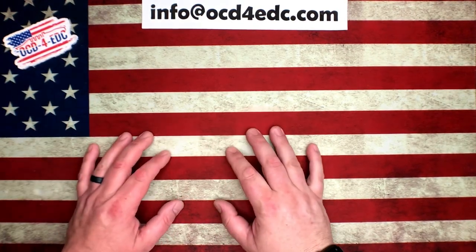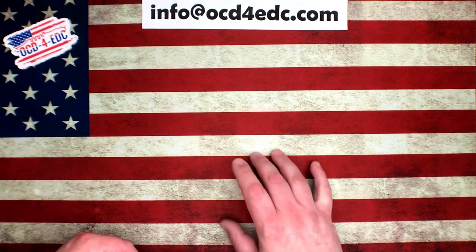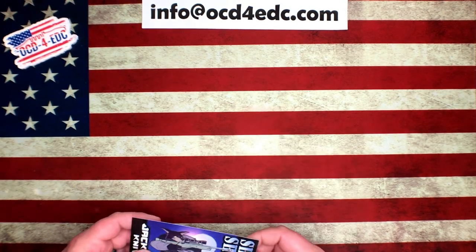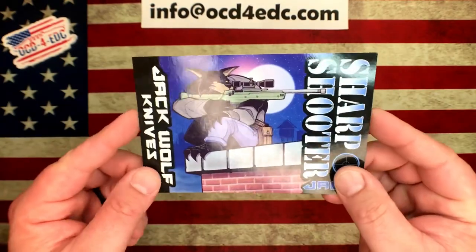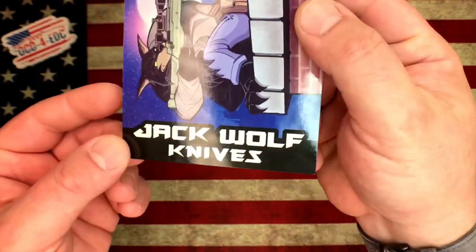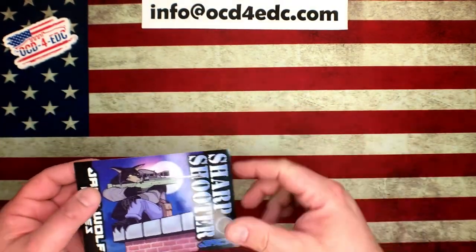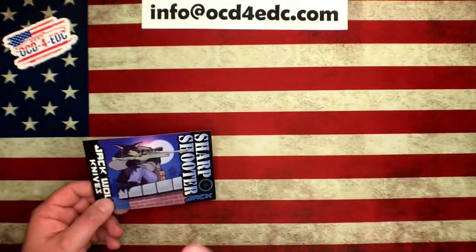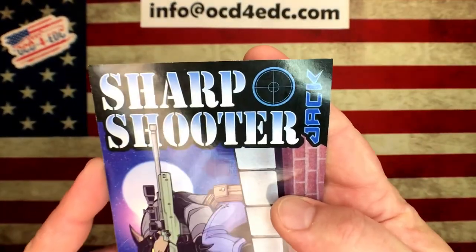What's going on YouTube, OCD4EDC here. The time has finally come — I am super pumped for this. Jack Wolf Knives are here. If you guys have been living under a rock and haven't heard of Jack Wolf Knives, this video will give you all the information you need — about the knives, when and where you can get them. A lot of it will be in the description below. The first model here is the Sharpshooter.